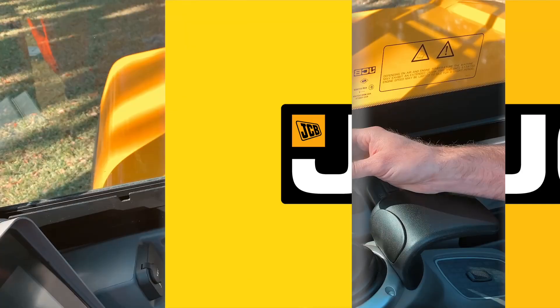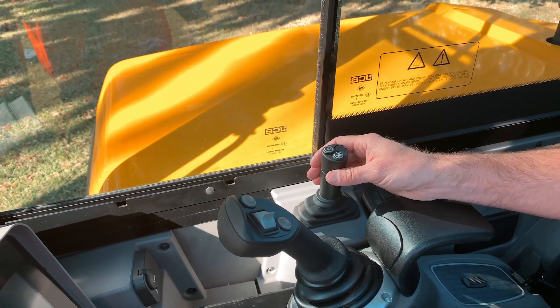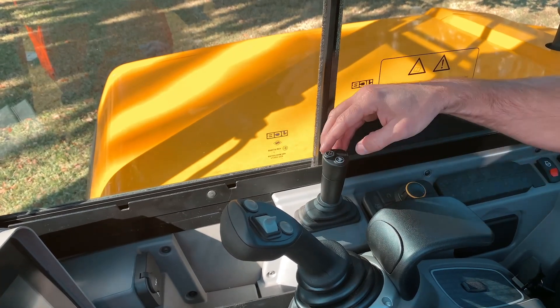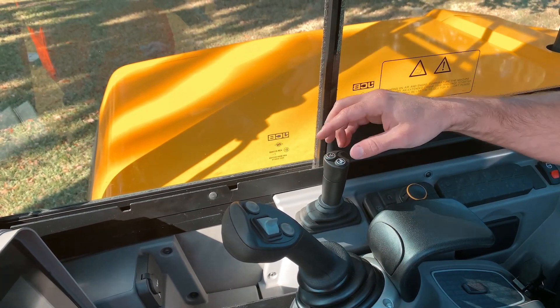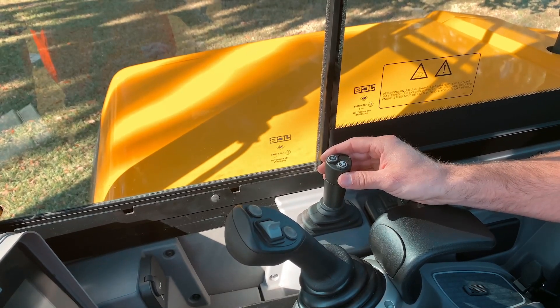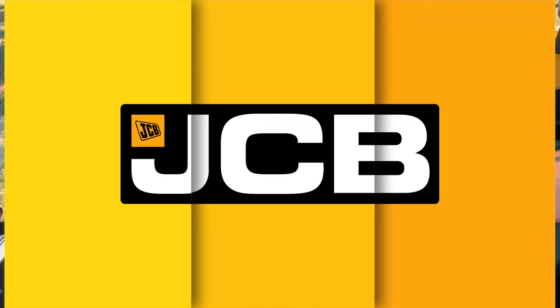Our mini line also has the option for dozer float. This is especially useful for grading or backfilling over fluctuating terrain. To activate the dozer float, press the dozer float icon located on the top of the lever. To deactivate either the four-way or float option and return to two-way, simply press the respective button again.